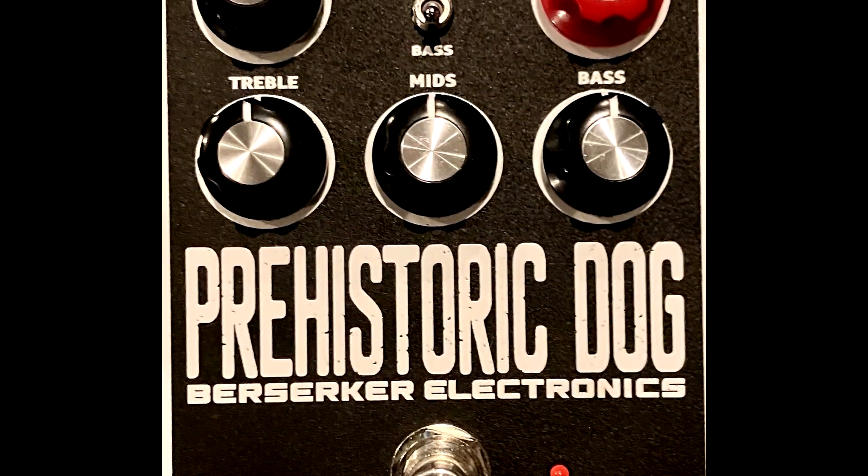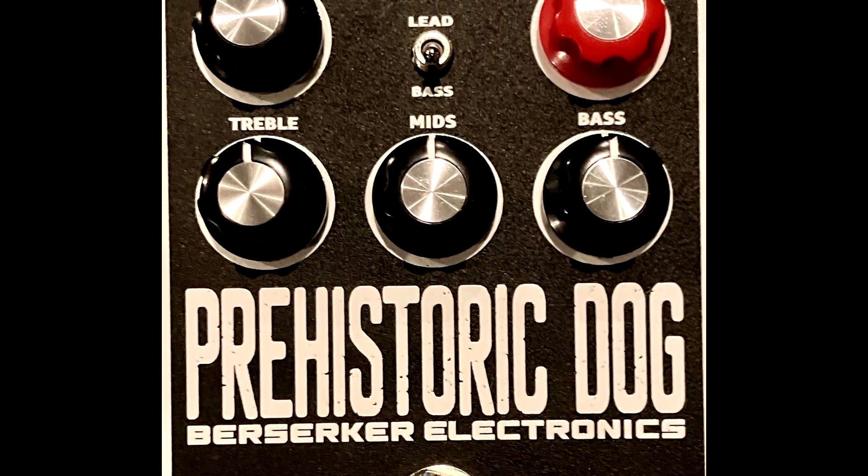Back in 1979, the Sunn Beta Lead and Beta Bass solid-state amplifiers were released and they were pretty much identical with the exception of just a handful of changes — one for the electric guitar and one for bass guitar. Fast forward to today, the folks over at Berserker Electronics over in Austin, Texas have made pretty much an amalgam of both of those amplifiers put together into one pedal: the Prehistoric Dog Pedal.